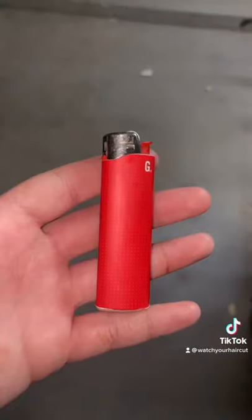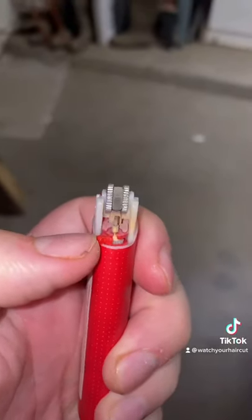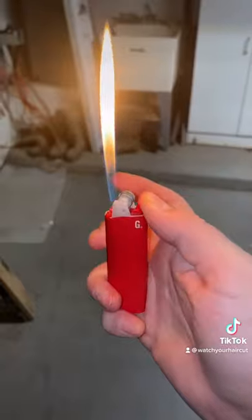Do not try this at home — I am a trained professional. So for this to work, you're gonna have to take the top part of this lighter off, then turn this piece all the way to the right. Like that — should work now. This was not a cap, so you know what this means.